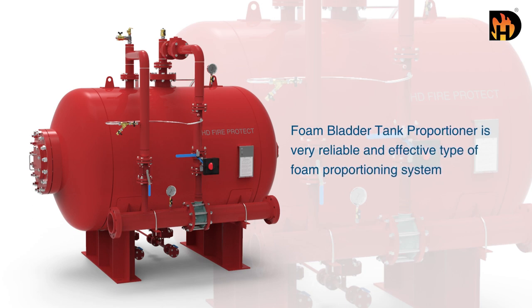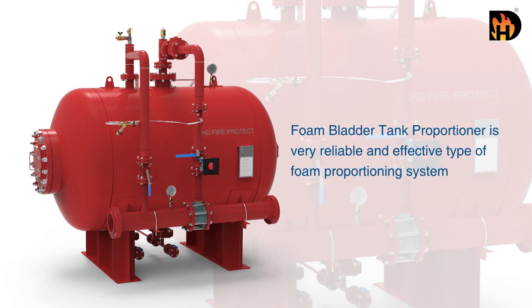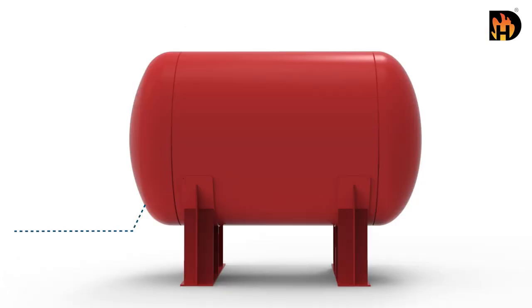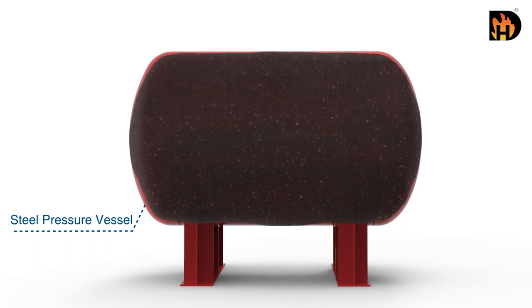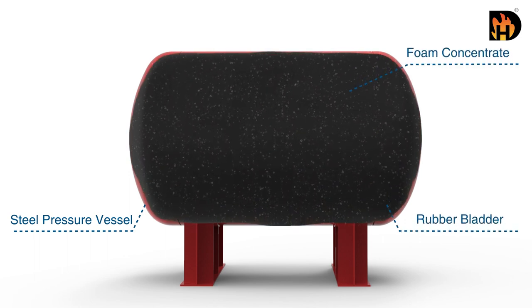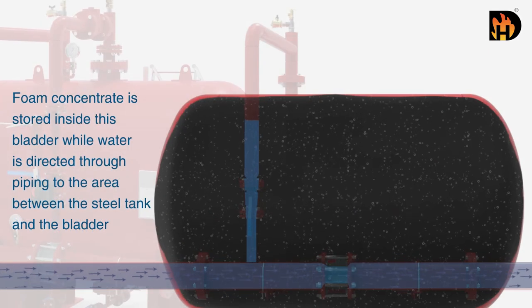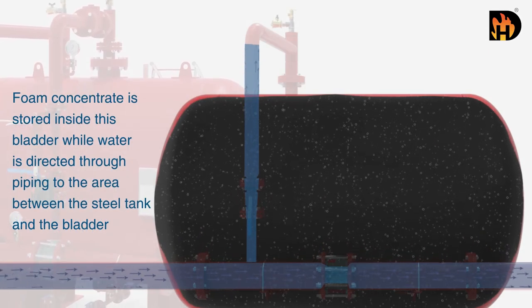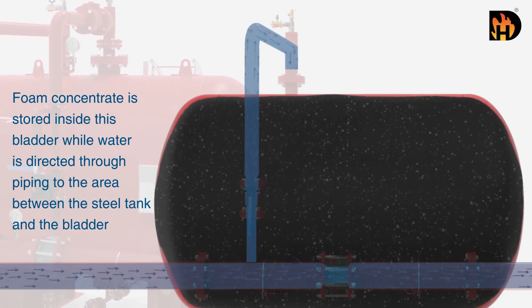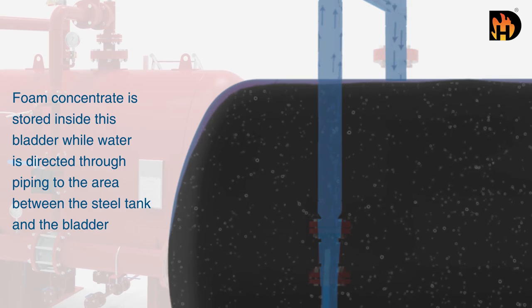Foam bladder tank proportioner is a very reliable and effective type of foam proportioning system. The HD bladder tank proportioner is a steel pressure vessel which stores foam concentrate within a rubber bladder. Foam concentrate is stored inside this bladder while water is directed through piping to the area between the steel tank and the bladder.